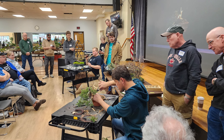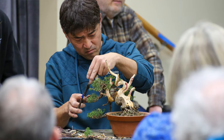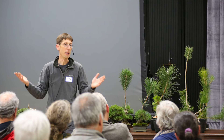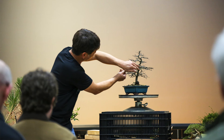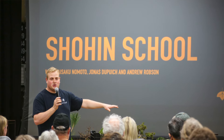On Sunday, Daisaku and I started the day with demonstrations — he did a juniper demo and I did several deciduous demos, because you can do several deciduous in the same course of time. After lunch, Jonas Dupuich did a lecture on how to grow pines and juniper Shohin from scratch, and then we finished the day with a critique where we critiqued one tree from everybody in the group. Daisaku was able to give a lot of fun thoughts and feedback for people's Shohin Bonsai collections.